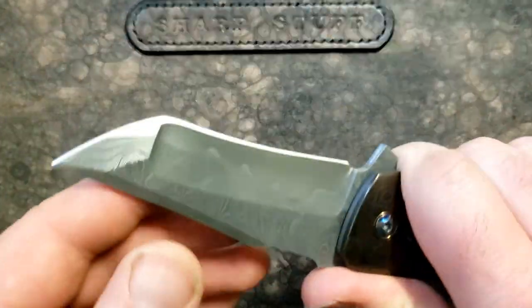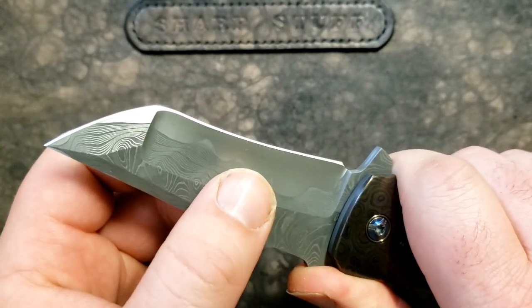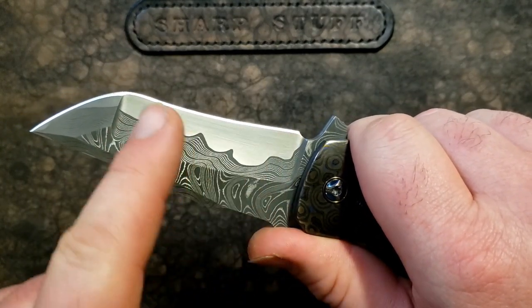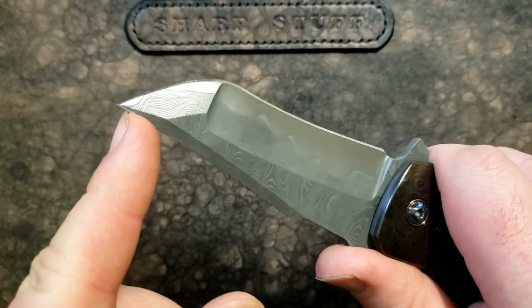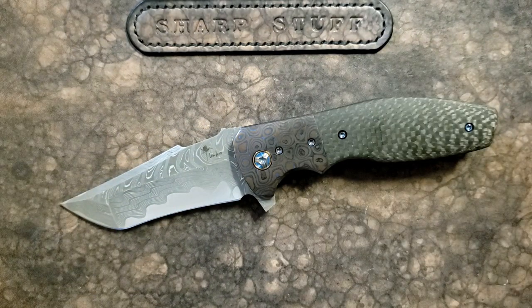This is functional — we talked about this in my review of the Augustus. When you're doing any kind of regular cutting task, you get the thinness behind the edge and the slicing power of a hollow grind, which is fantastic. But then you get the toughness and durability out at the tip where you want it, because I would not want to drop this knife.